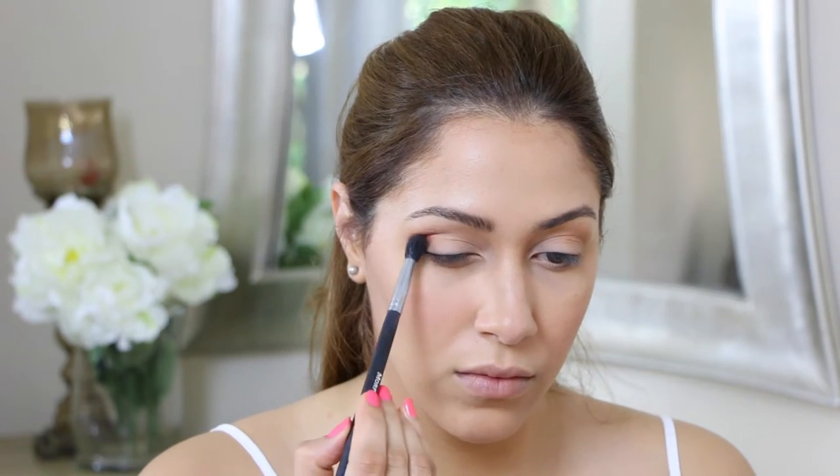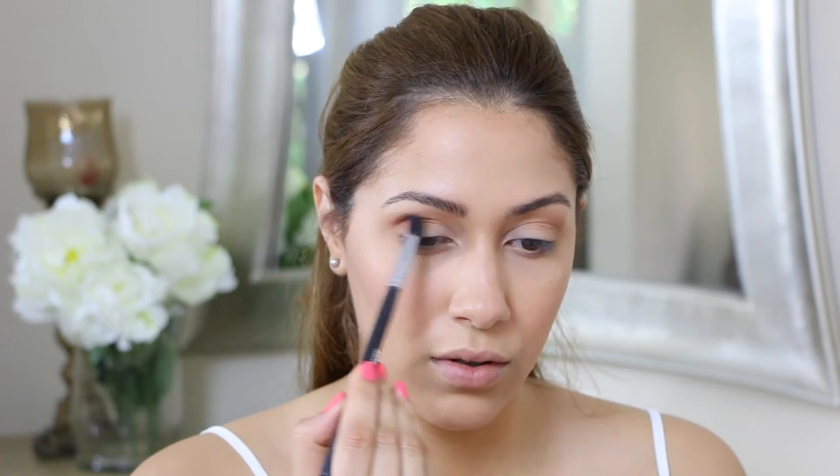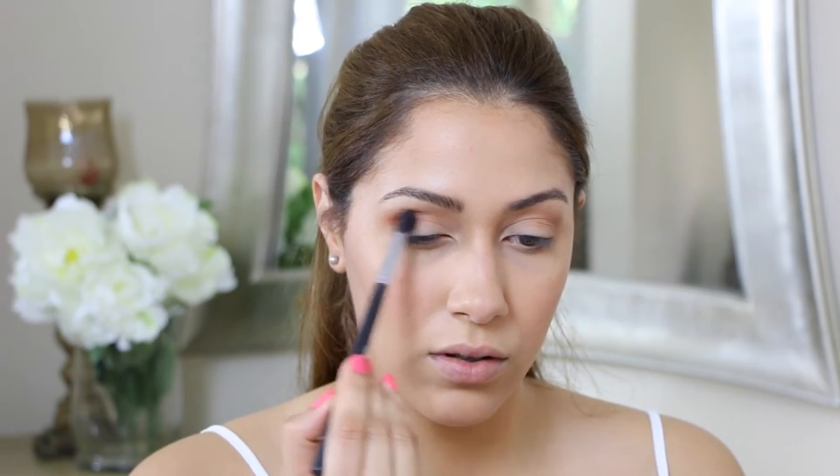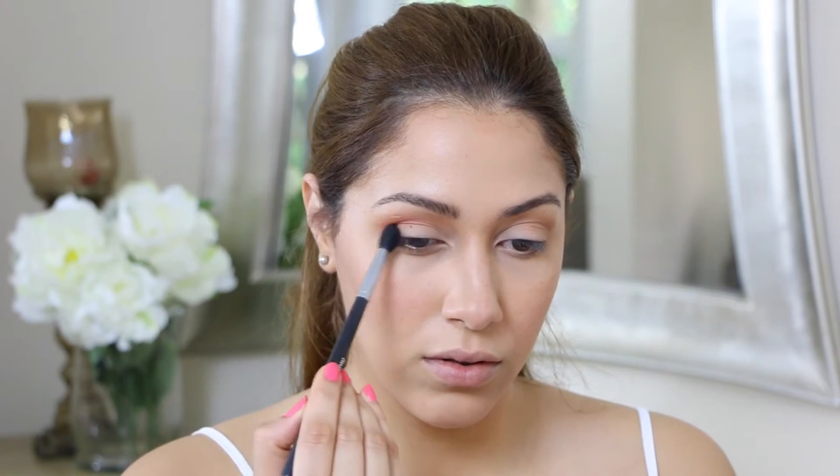I am taking that orange eyeshadow tone and placing it right below my outer corners of my eyes, and I'm blending that towards the inner corners. Just keep building until it's nice and blended so you don't look like you have an orange patch in your eye.